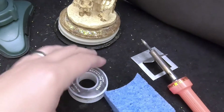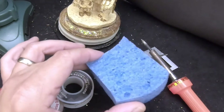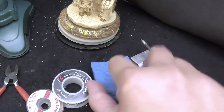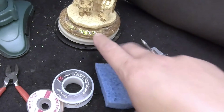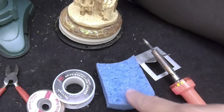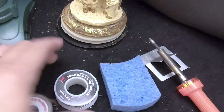The wet sponge or damp rag is for cleaning the tip of the soldering iron. It's damp so that the soldering iron won't burn or melt the sponge. The next thing we need is solder.